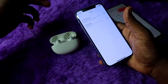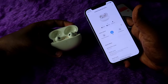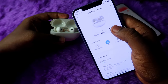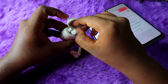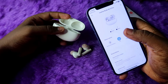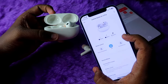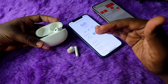Once you turn off in-ear detection, even if you are not wearing the earbuds, the music or video will not pause. Finally, in terms of charging, you can also find the earbuds and charging case battery levels in the Realme Link app. To see the charging case battery, place at least one earbud in the case — if both are removed, you can only see the earbuds' battery. Place one earbud back in the case to see the charging case battery as well.